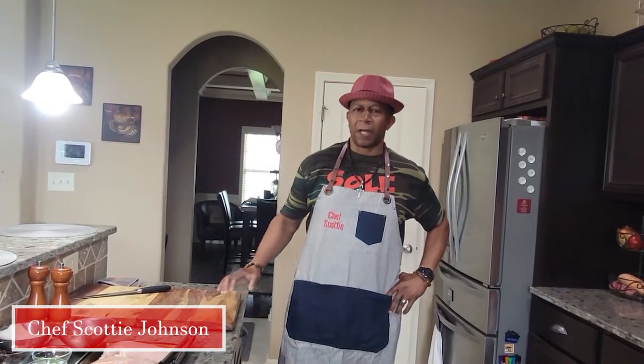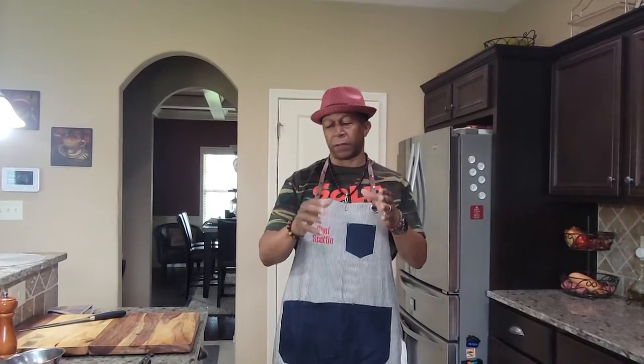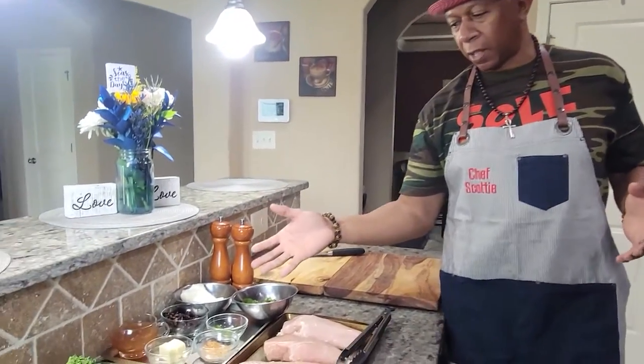I'm Chef Scotty Johnson of Blackston Highland Flake Cuisine Private Chef Service right here in Warner Roberts, Georgia, the middle of Georgia area. Welcome to today's episode — today we're going to be cooking some comfort food. Everybody has a different comfort food, but today we're going to focus on chicken breast, and we're going to do a little something different — we're going to stuff the chicken breast. Here I have what we call mise en place in the culinary world.